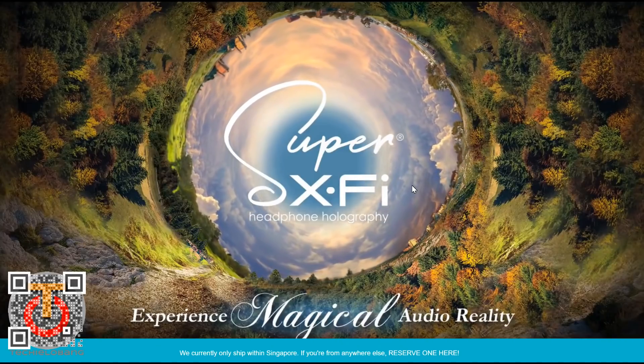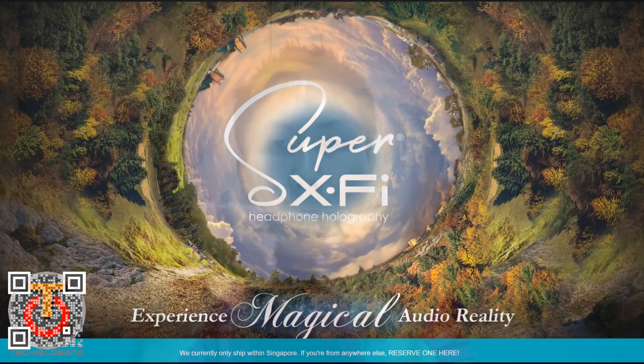Hi guys, this is Joe from Techie Lo Bang. Today I have something special for you. It is Creative's latest product, the Super X5M.